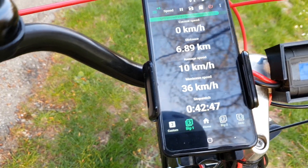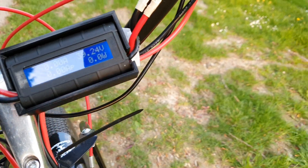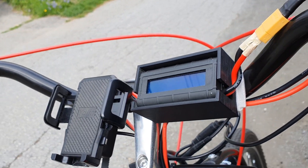This meter in conjunction with a GPS trip meter on my cell phone allows me to accurately calculate my range and point of return. To mount it, I 3D printed a holder that fits perfectly onto the meter and mounts perfectly onto the bike.